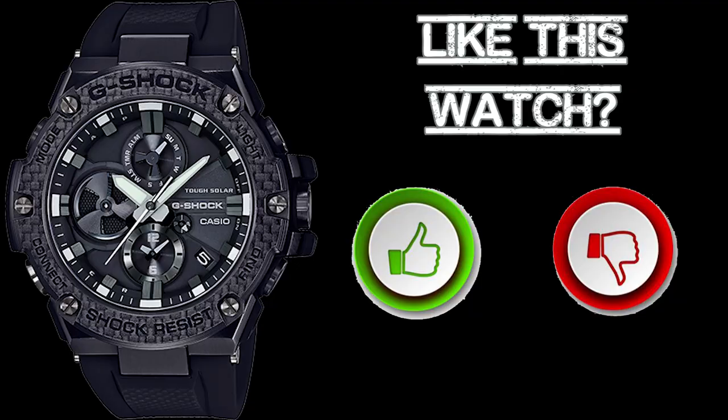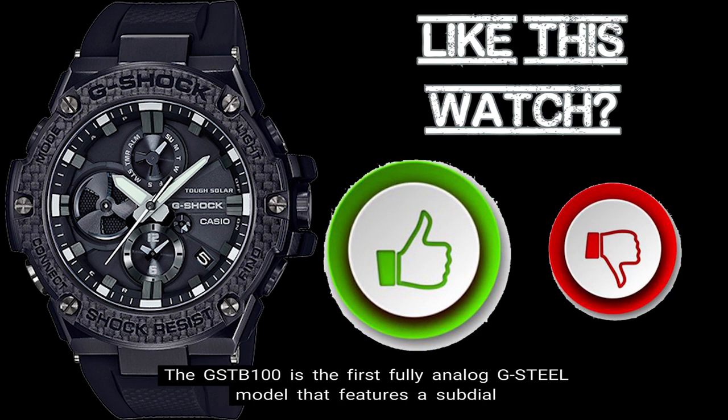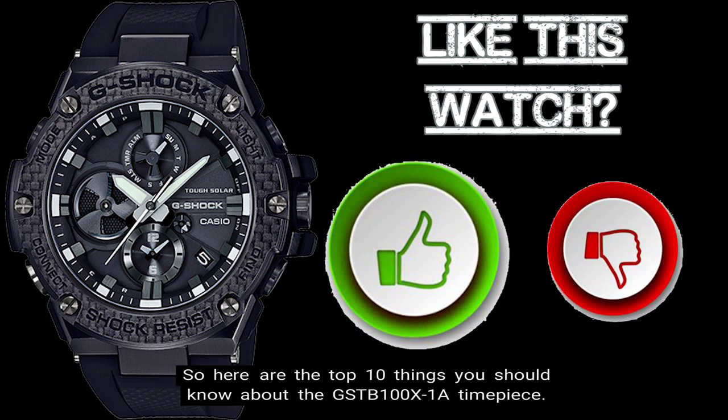The G-Shock GST-B100 Series comes in an analog watch with a bold case silhouette. The GST-B100 is the first fully analog G-Steel model that features a sub-dial for dual-dial world time at the 6 o'clock position. Here are the top 10 things you should know about the GST-B100 X-1A timepiece.